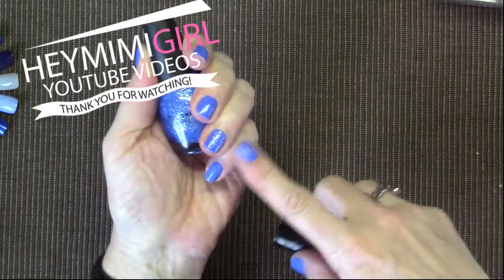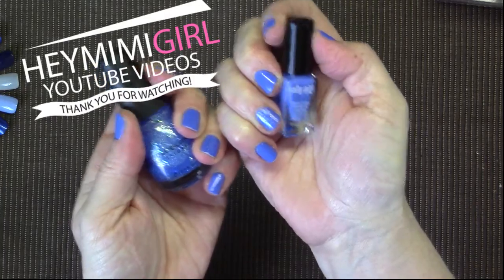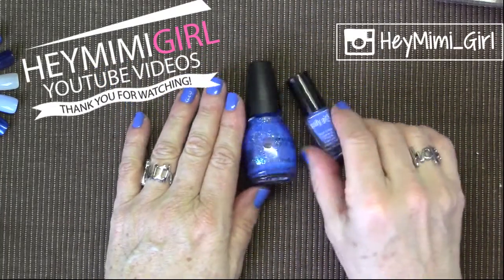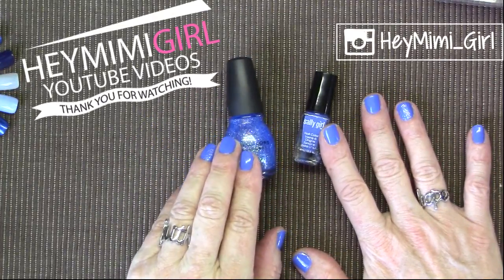Thank you for watching. If I don't have time to make video swatches of my manicures, I'll always put them on my Instagram account at heymimi_girl. So be sure and follow me on Instagram and subscribe to my Hey Mimigirl YouTube channel. Thanks for watching — see you next time, bye.